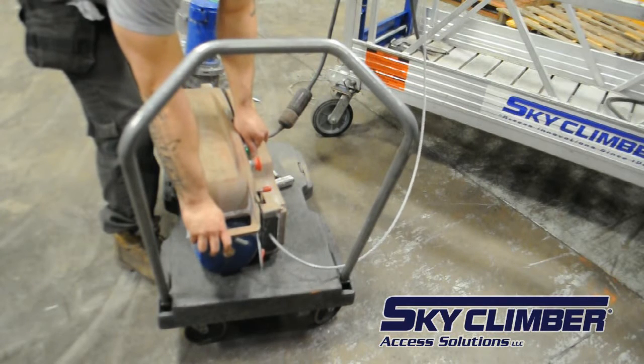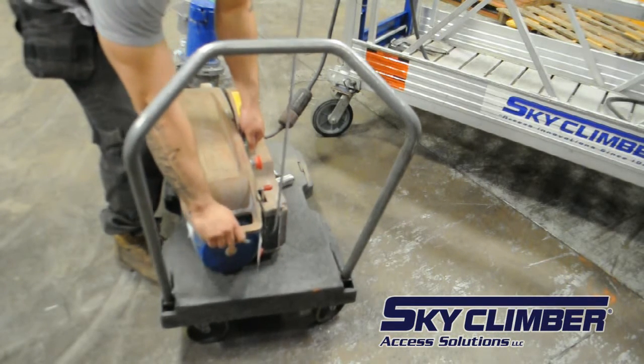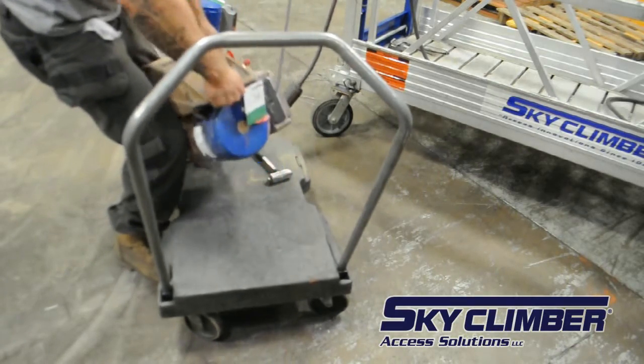Make sure the exit hole is clear for the wire rope to travel, and drive the hoist upwards to continue the reaving process until the hoist is at an acceptable height to attach it to the stage.